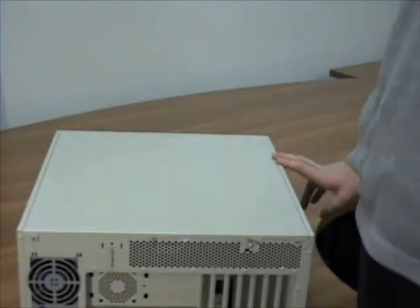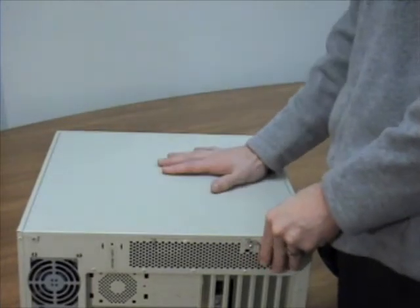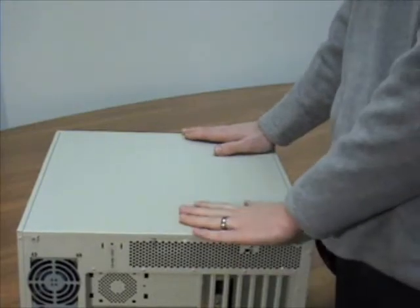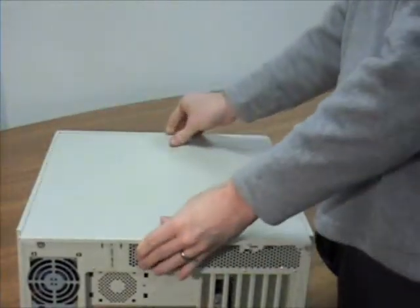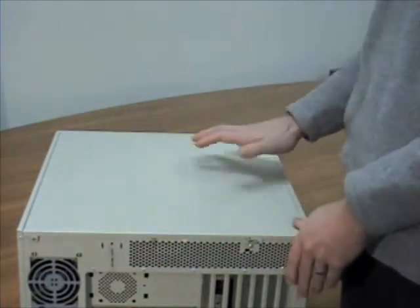The reason that you lay your computer on its side is because the way into most computers is by accessing the inside through the side panel. Most computers' side panels will simply slide off and reveal the inside. On some computers, though, you will find a couple of screws on the back that you'll need to take off before you can get into the computer.